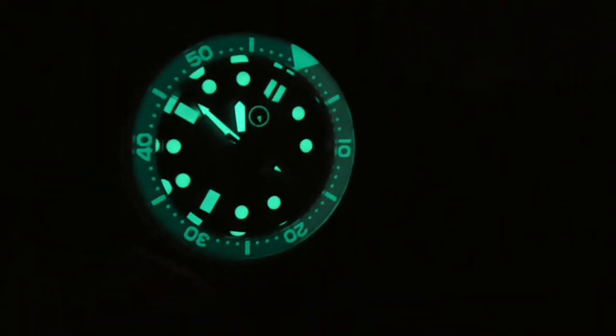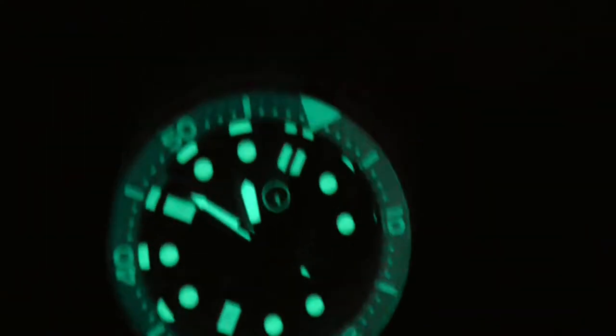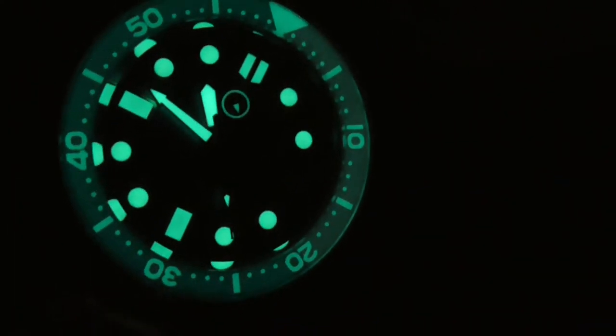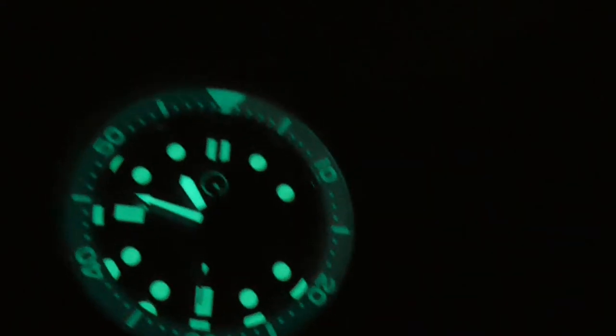Of course it's a cloudy day, but look at that. Just took this outside for 30 seconds maybe, and that's the level of lume that you get on the face of this Islander watch. Bright as could be — you can even see the second hand. It has a little bit of lume applied as it sweeps around. Just really fabulous.